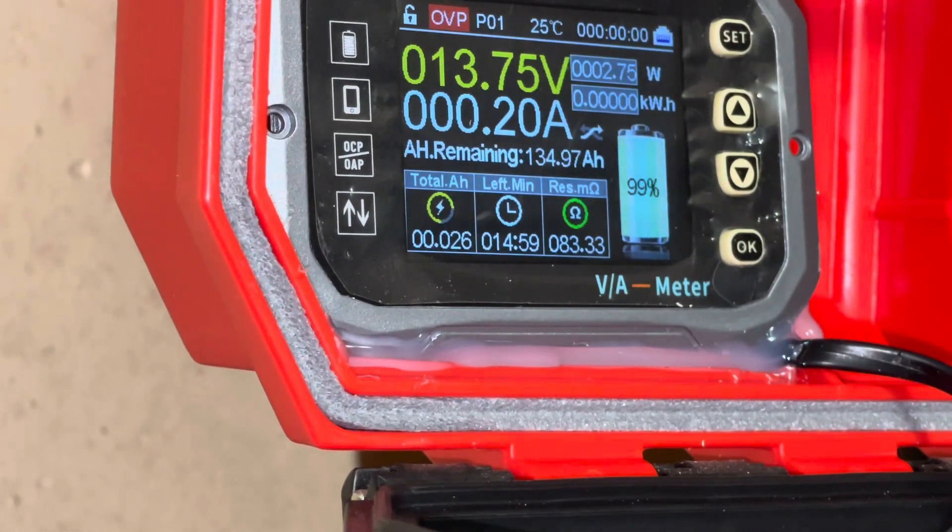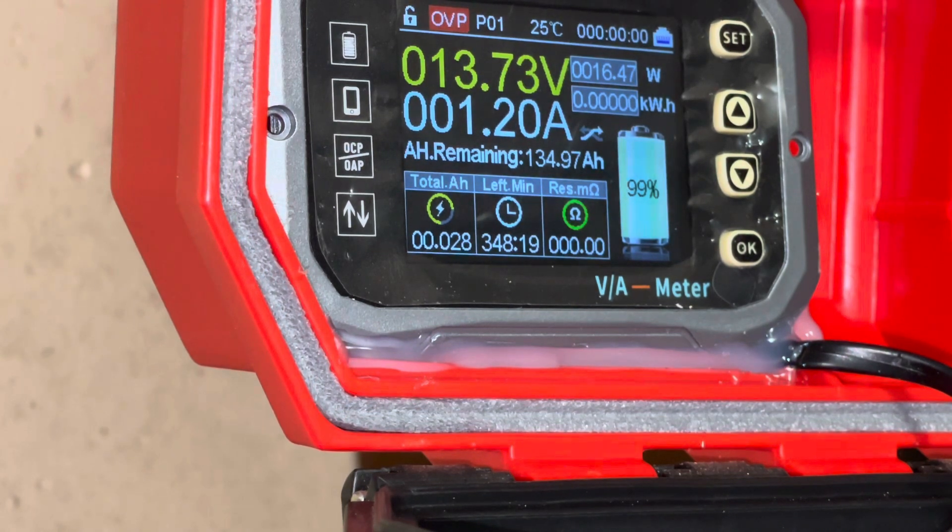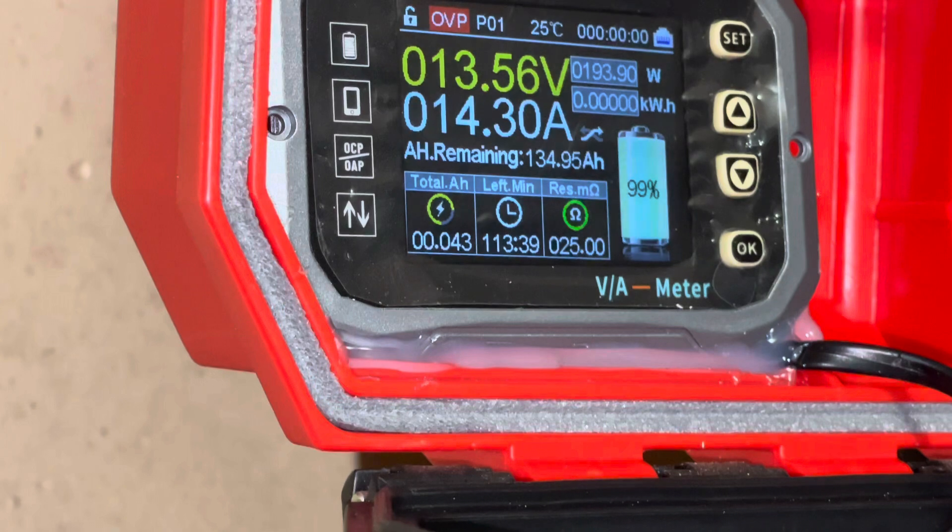We turn the inverter on — the inverter is drawing down about 3 watts. That's just the fan on the heater pulling about 1.2 amps, 16 and a half watts. Now we'll turn the heat on. The amperage is climbing — they say 50 amps max, but we'll see how much we can pull. We're already hitting 240 watts, almost 20 amps.